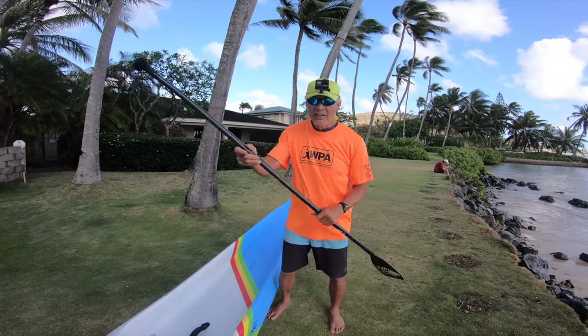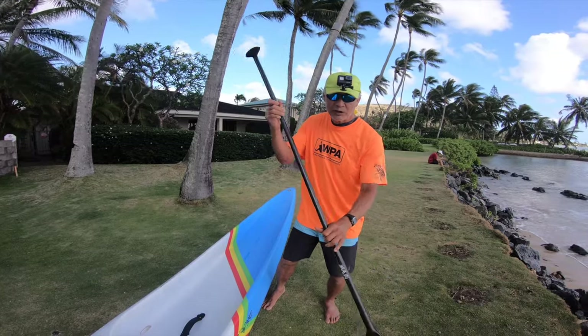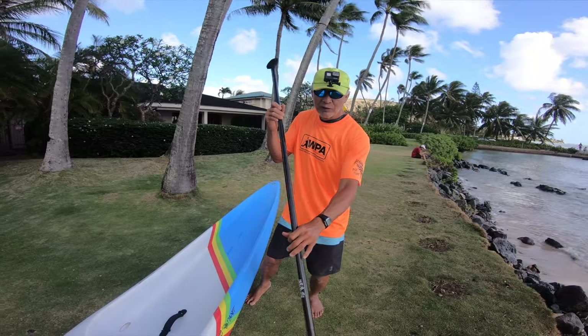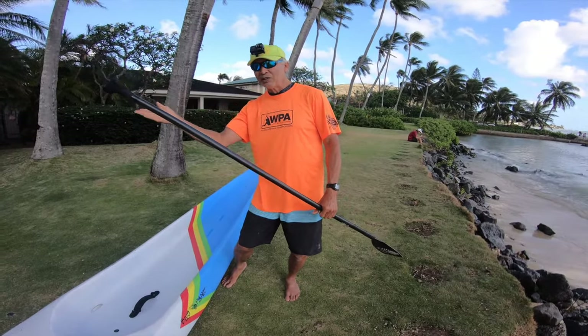When you tilt the board you sink the front rail into the water. The water hits that curve and pushes the board that way. That is a really effective way of turning the board from the middle. You can try it on flat water — it works really well. Just start paddling and weight your left foot, and at the same time do a little outstroke. If you weight your outside foot and do an outstroke, the board's going to turn like that pretty well, and you'd be surprised how well it turns.